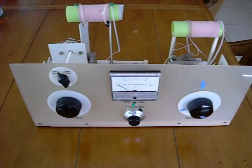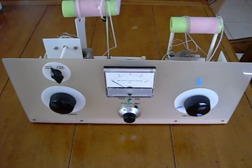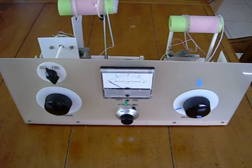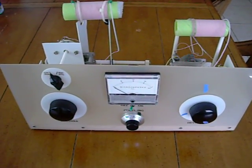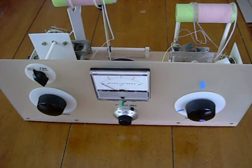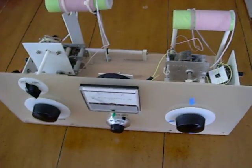Hey guys, this is Josh Eight Loop, and here's another view of my crystal radio that I made a video of last night, tuning through the band. I thought I'd just give you a different view of the crystal set and explain it just a little bit.